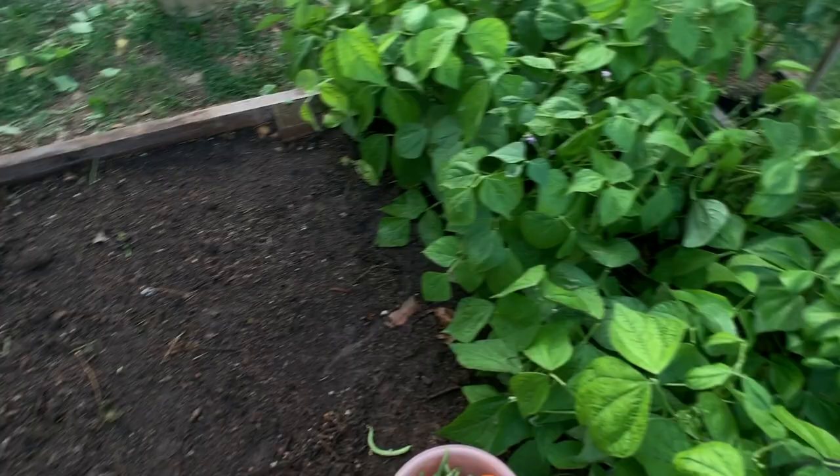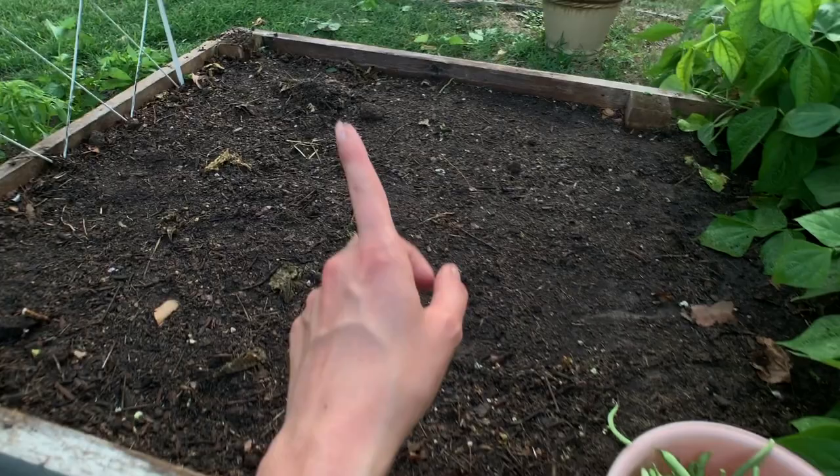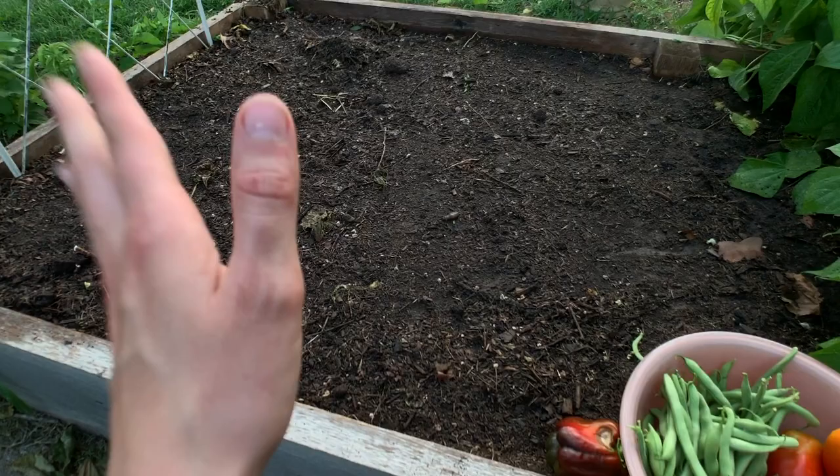This is what the green bean bed now looks like. I planted 23 more plants here — that was actually the rest of my green bean seeds that I had. So whatever's in the garden as of now will be it for this year. I did get about a pound and a half, two pounds of green beans tonight, which is awesome.